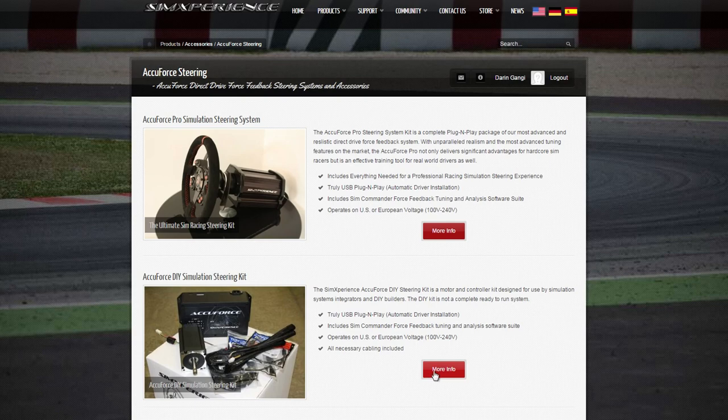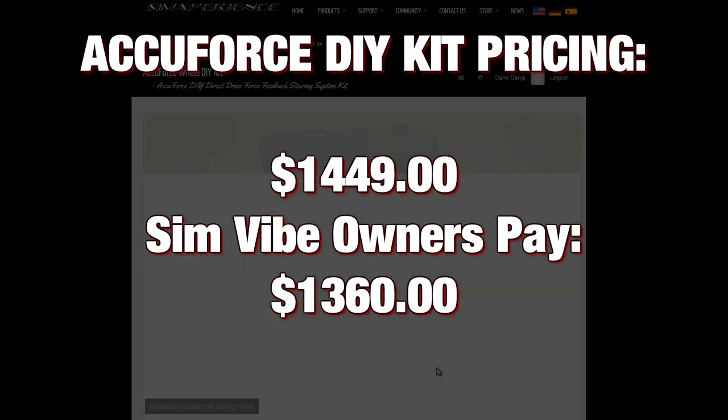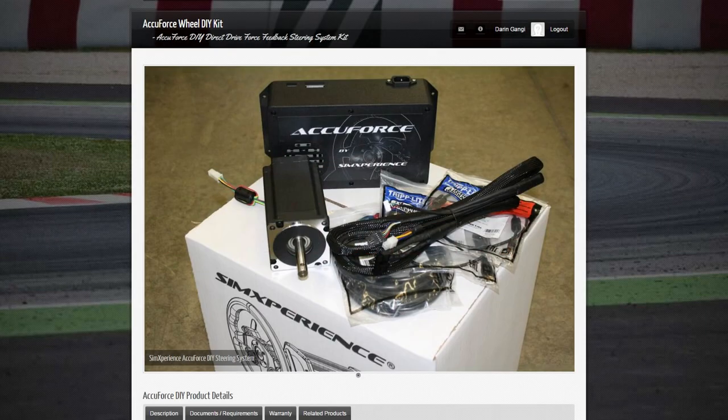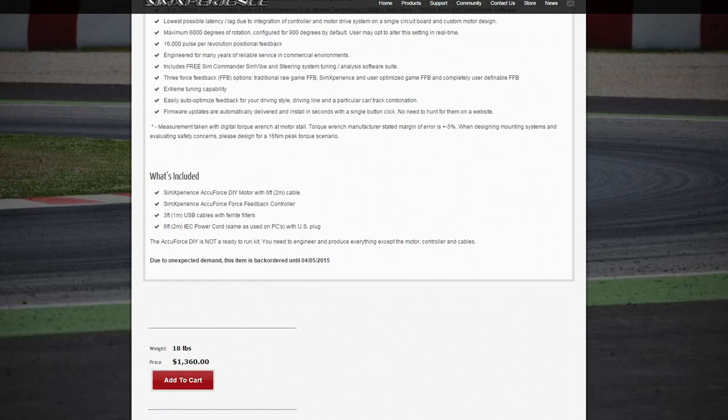There's also a DIY kit option for the do-it-yourself type that runs $1,449 — or $1,360 for SimVibe owners — and it comes with a DIY motor with six-foot cable, the force feedback controller, two three-foot USB cables with ferrite filters, a six-foot power cord, and SimCommander software. Shipping will vary depending on your location.